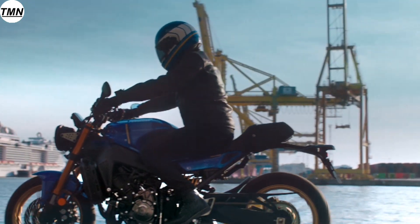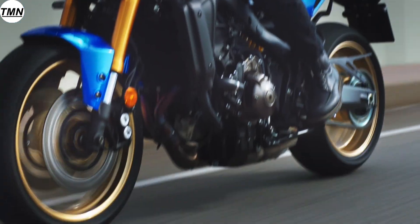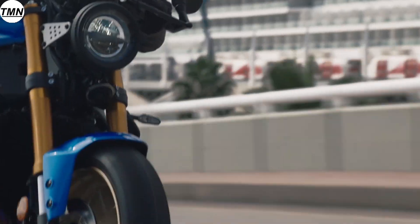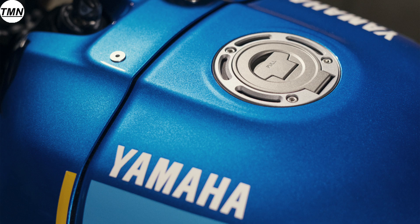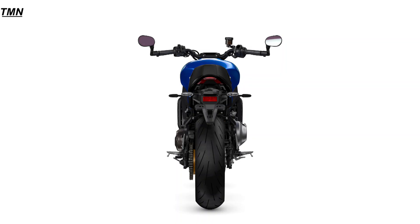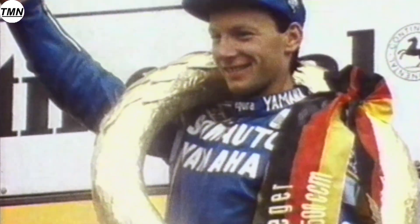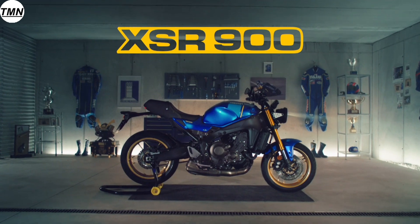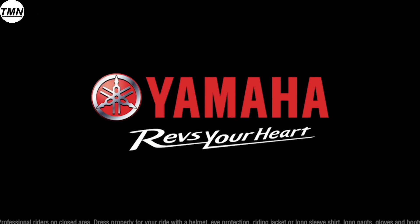The new XSR900 is packed full of new features and improvements, and I've only touched on the ones I find most exciting. Let me know in the comments if any of these trip your trigger. Pricing has not been announced yet — the press release simply says prices vary per region, so please contact your national Yamaha distributor. Deliveries will begin in late February 2022 for European dealers, with no word yet on US availability. If you enjoyed this video, make sure to give it a thumbs up and we'll see you in the next one.